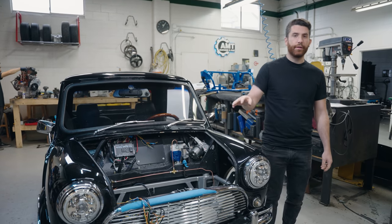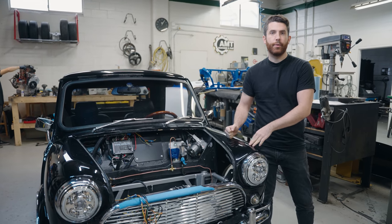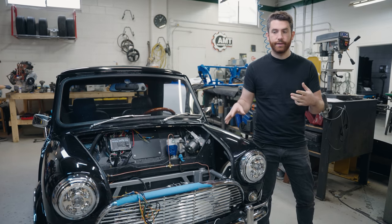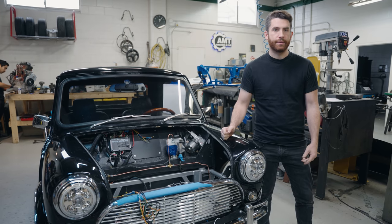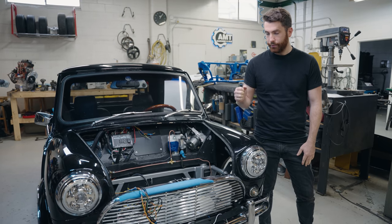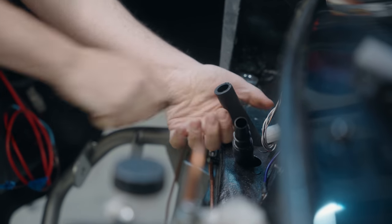Hey, this is Phillip here for another update on our D-Series Honda powered pickup mini truck. Before I get into it, I want to talk about today's video and the fact that it's sponsored by Skillshare. Skillshare is a really cool online learning platform and we'll talk a little bit more about it later. But for now, let's get back into this project and what we've completed since the last video.